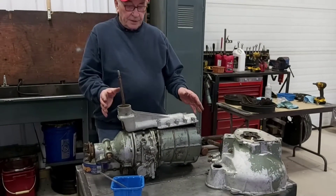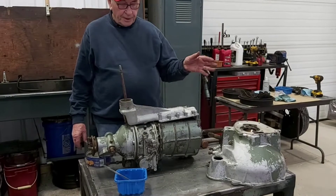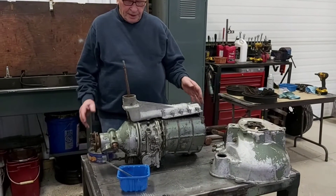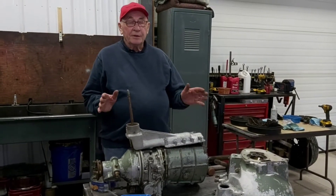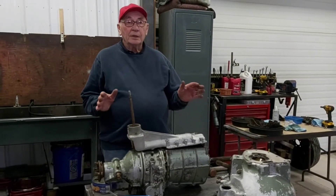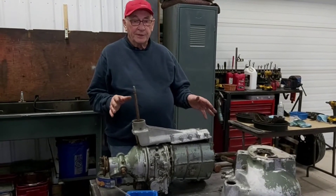This is a center shift transmission, very similar to the one that we just saw on the stand attached to the motor. It's an early center shift, so it would be out of a 3000 Mark II, the BJ-7, or the very early BJ-8.